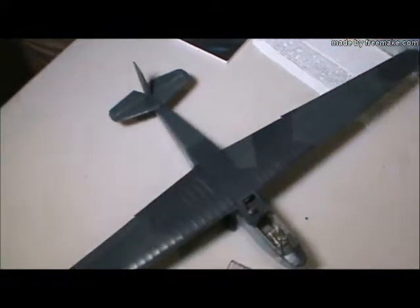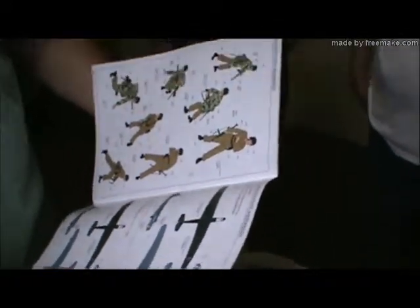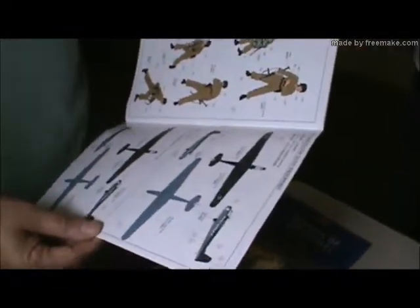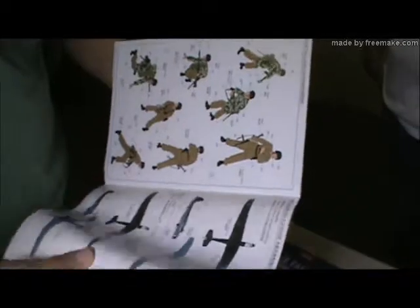The kit actually comes with figures — I haven't built them yet. Unfortunately they're really terrible. These drawings look a lot better than the actual figures do. The figures are actually an old set of early-generation Dragon figures that were sold to Bronco to put in with the kit. They're very poor; I'd have to do a lot of detail work to them to make them look better. But eventually I will get around to doing that.